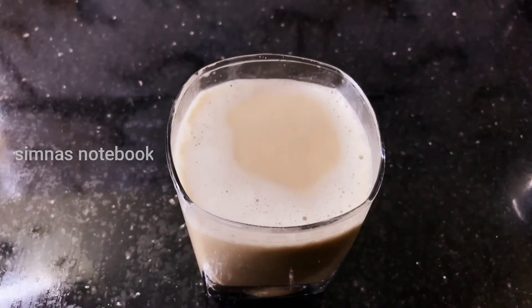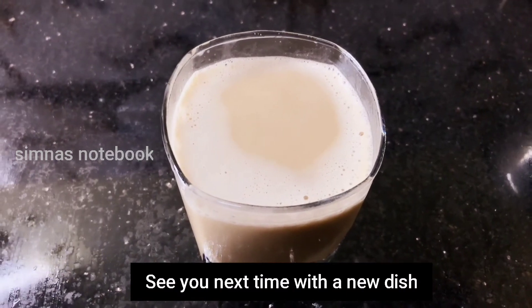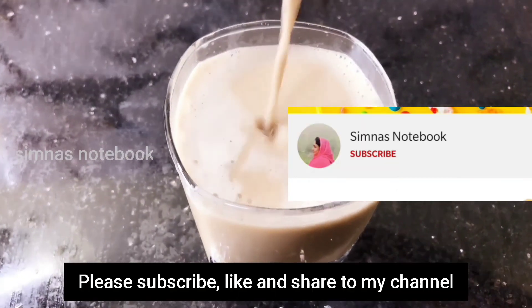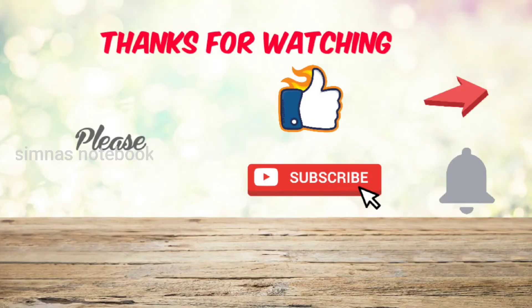So, please subscribe to the channel. Don't forget to subscribe, like and share. Namaskar!